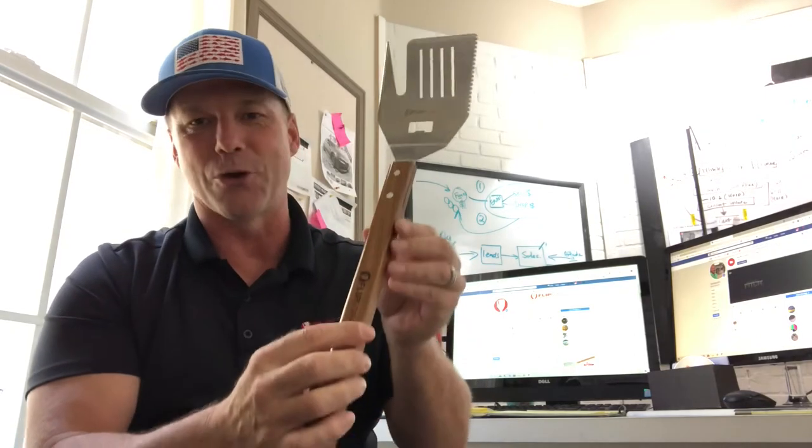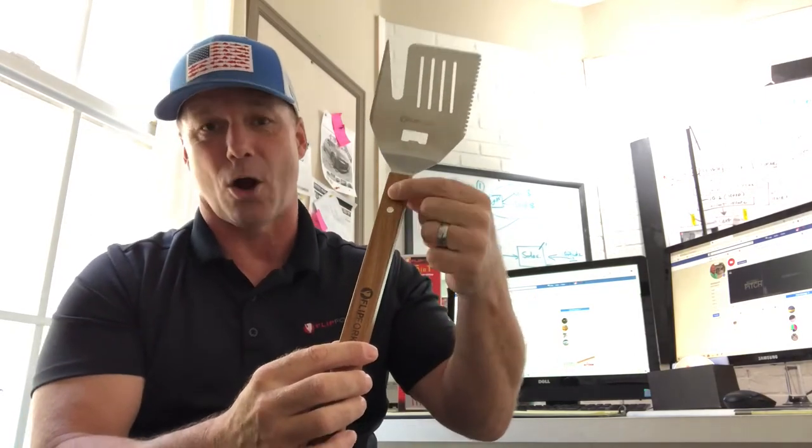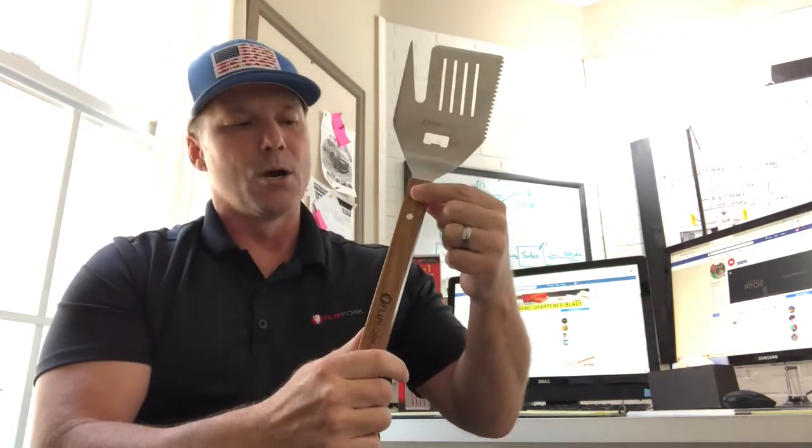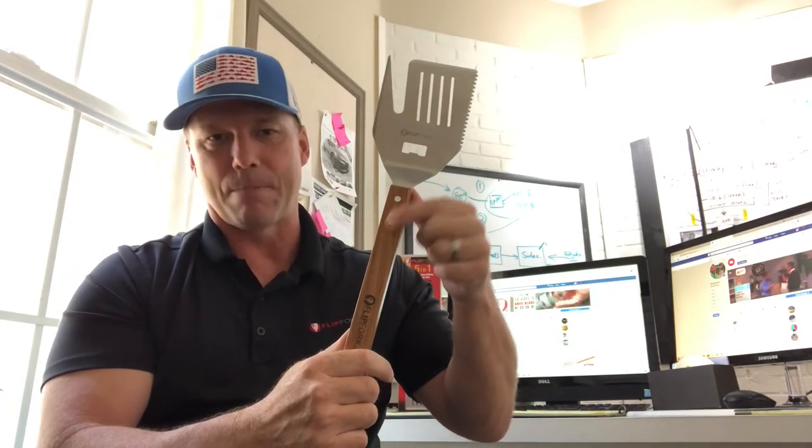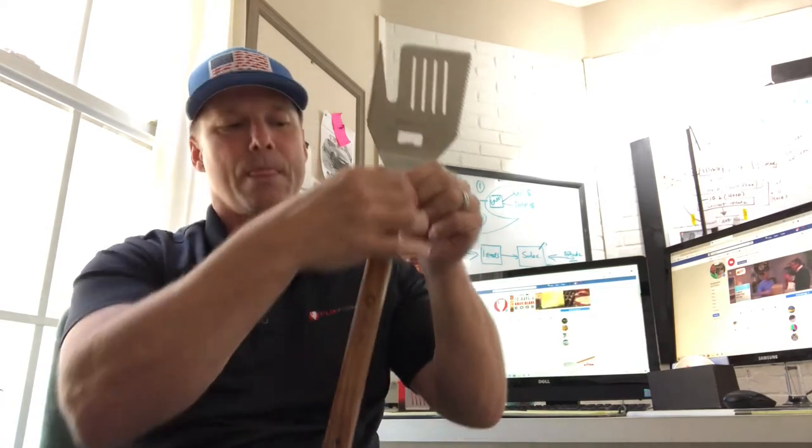1.6 stainless steel. As we come down the handle, you'll notice that there are two pins here that hold it together, of course. We made these out of stainless steel as well, and the reason is when you combine stainless steel — good stainless steel — with a wooden handle, which is acacia wood,